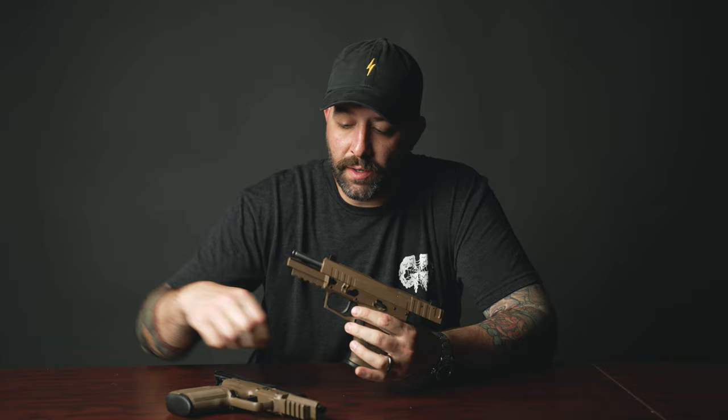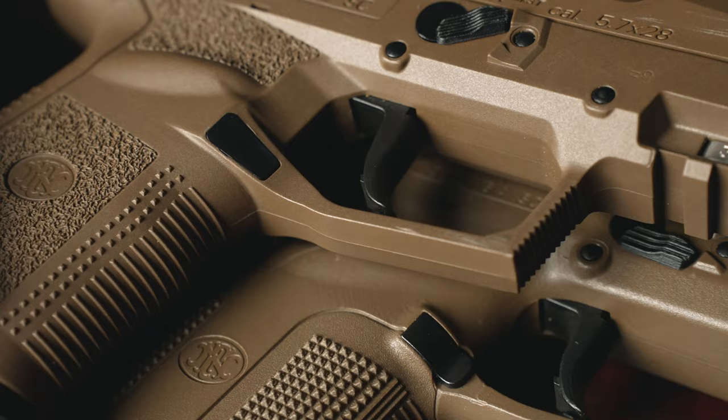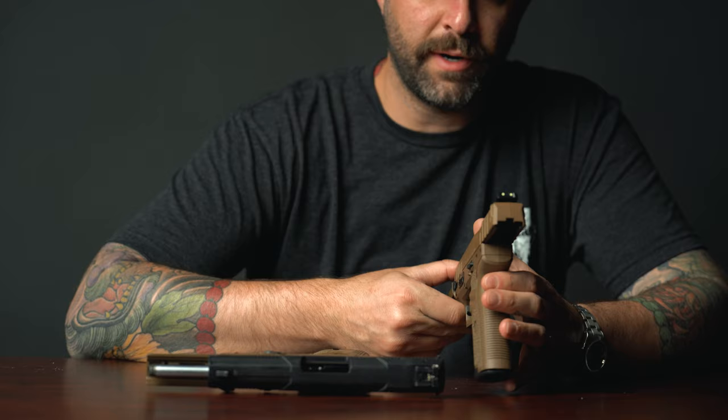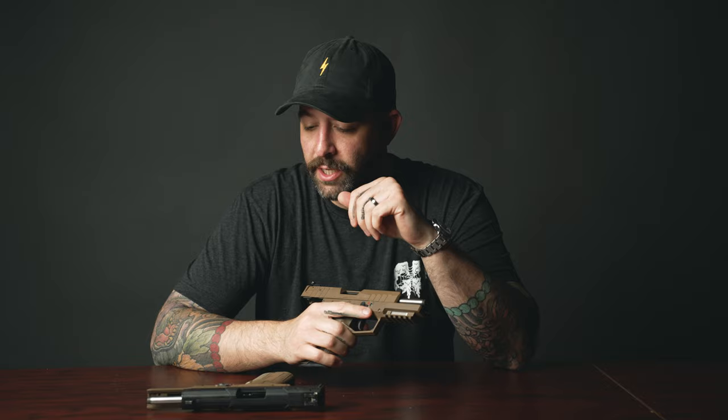On the control side of the firearm, everything is pretty much the same — it feels the same, trigger is exactly the same. The iron sights look very, very similar. The newer 5.7 Mark III T irons have luminescence, so glow in the dark — get it real bright in the light and it glows in the dark. So that's the change there.